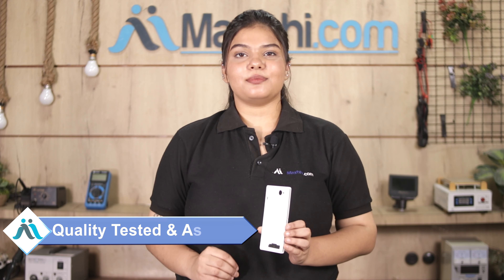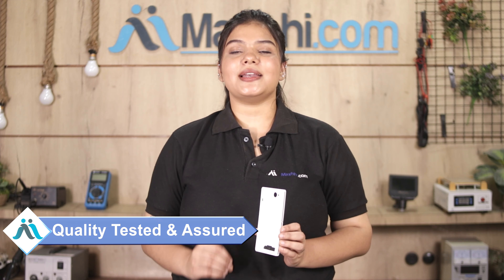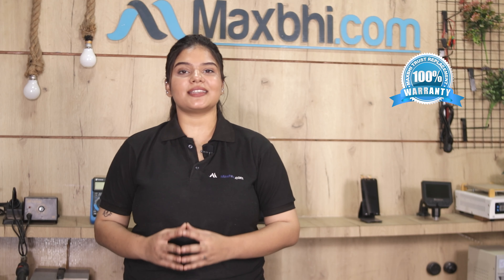This back panel goes through our quality team inspection, and after the quality is assured, it is sent out to you.